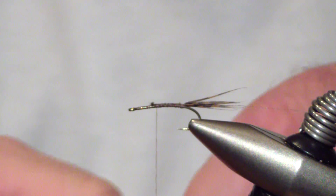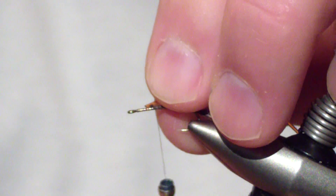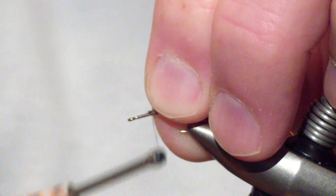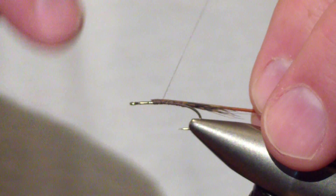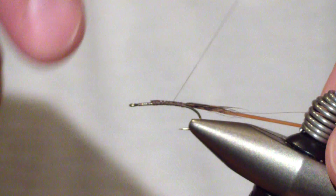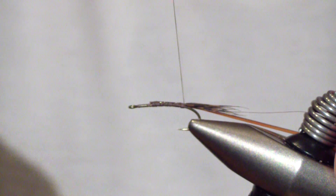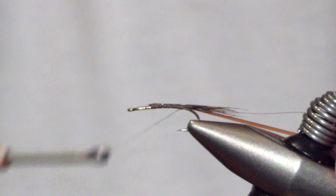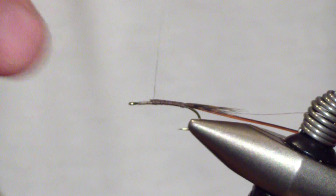Next you're going to tie in your rib, which is brown body glass. Tie it in at the location of the thorax and wrap it back on the side of the hook. Placing it on the side of the hook positions it better for palmering over the body later. Stow that one as well and bring your thread back.